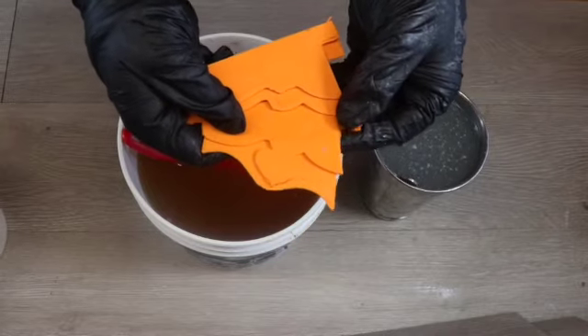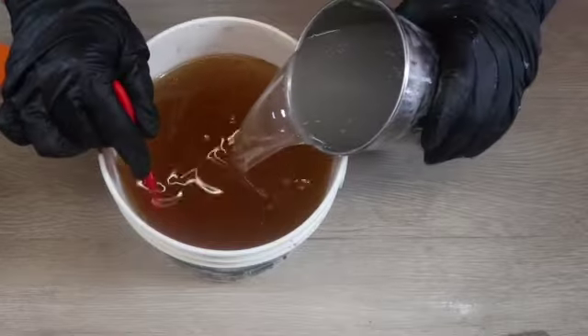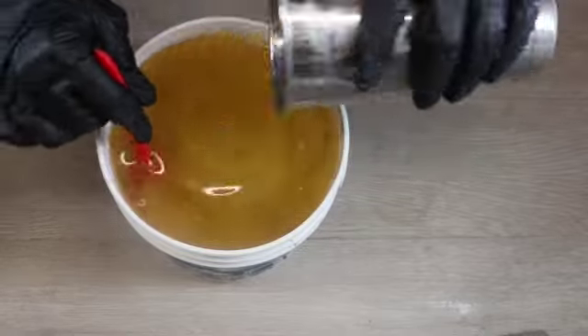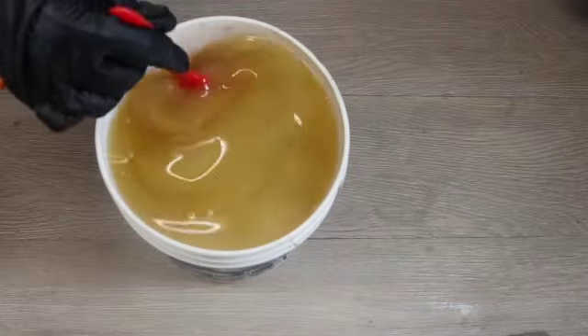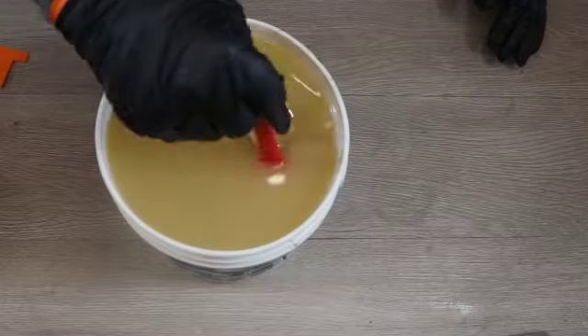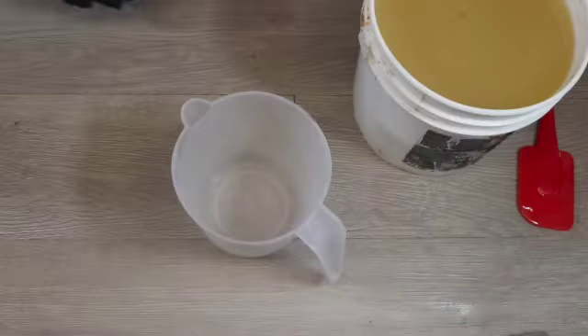I printed these scrapers on my 3D printer and I'm going to start this soap by pouring my lye water solution into my oils. Both my lye water solution and my oils are at about 95 degrees Fahrenheit, and I'm going to continue combining those with my spatula until they are fully emulsified.